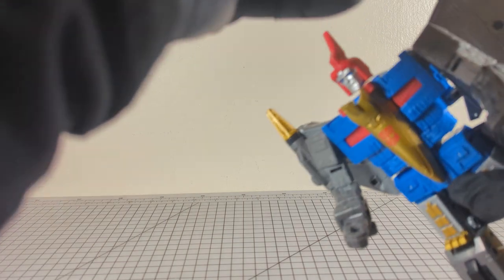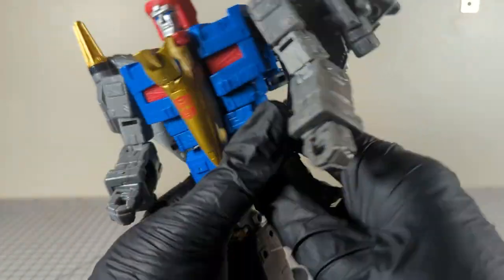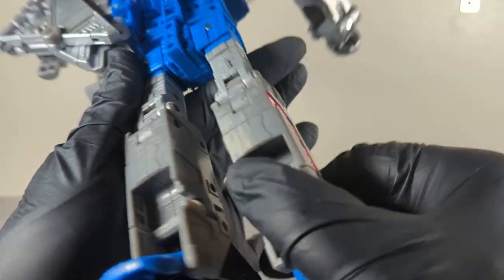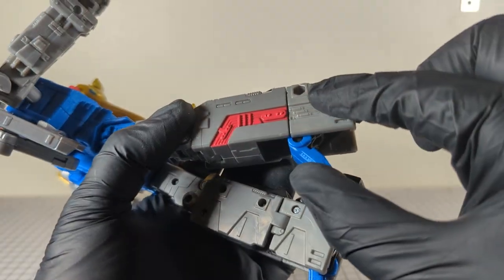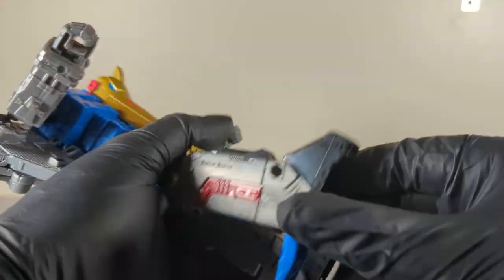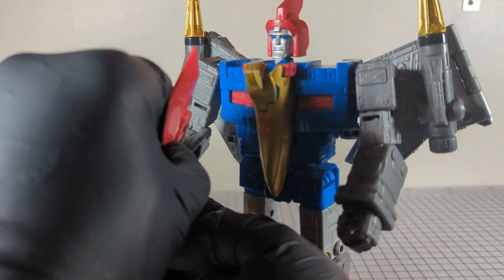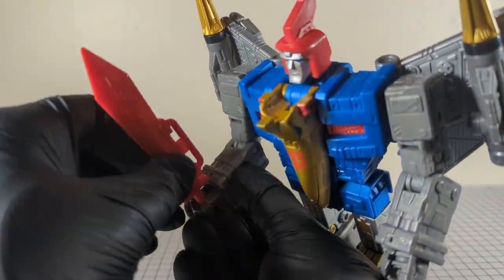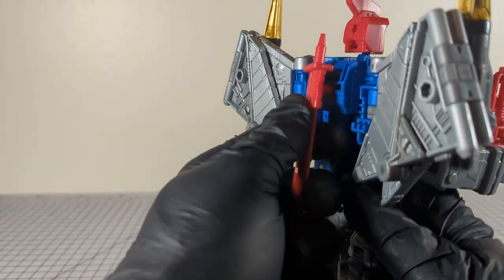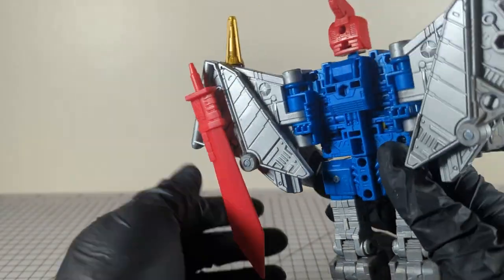Those go on the underside of the wings, or they can go wherever you want. We've got holy wings, holy arms, hand holds, and some ankle holds. He holds the swords in either hand. On the back you can peg the sword in there — both swords can go on the wings wherever you want.